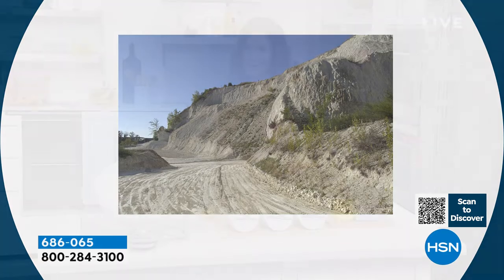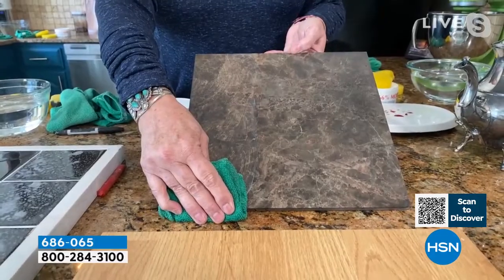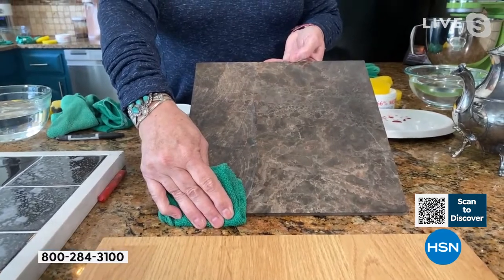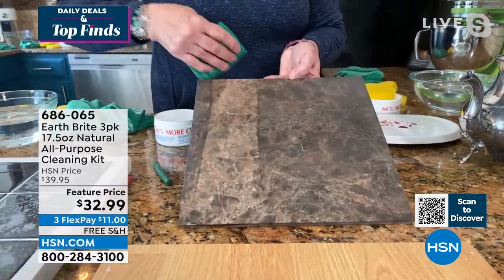Honestly, it should be a lot more expensive. Today we've got a super special deal while we have it in stock — three of the tubs and you can get it home for eleven dollars. Keep on cleaning!